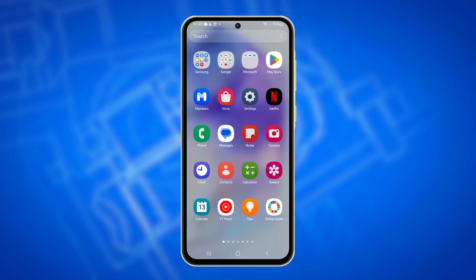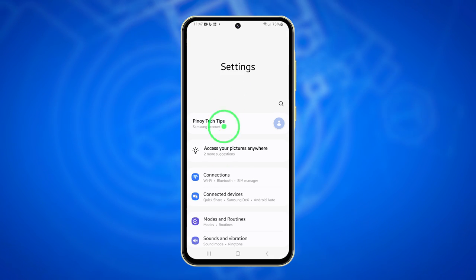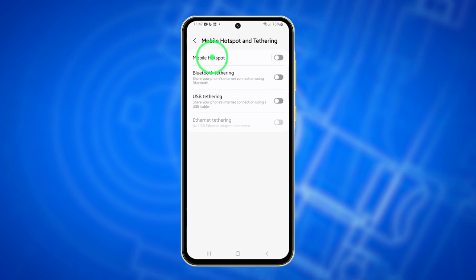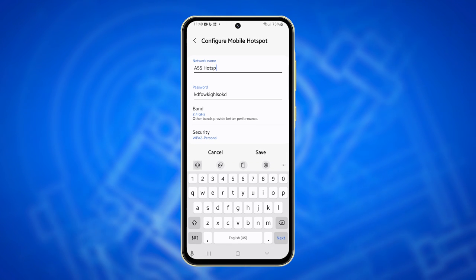swipe up from the home screen to access the app drawer. Tap on Settings, then select Connections. Tap Mobile Hotspot and Tethering and choose Mobile Hotspot. Tap Network Name and enter a distinctive name for your hotspot.